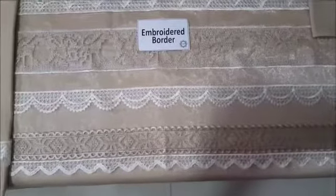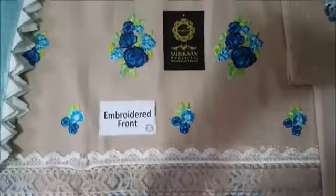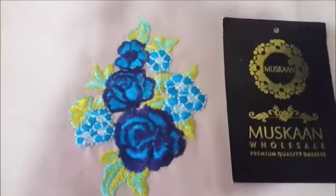This is a brand new article in Zainab Chotani Lawn Collection and in this video we will give you a complete walk around. Starting from the top, this is an embroidered neck, embroidered front, and work quality.